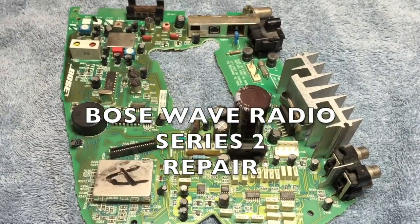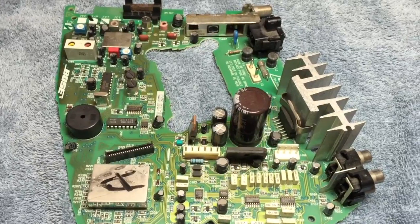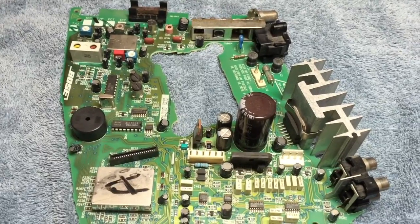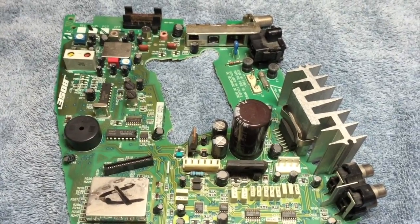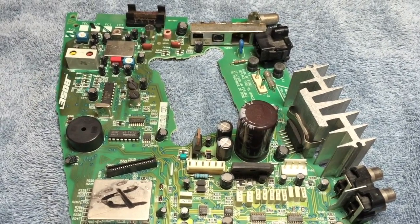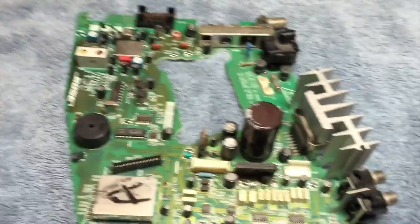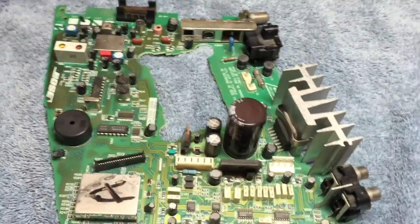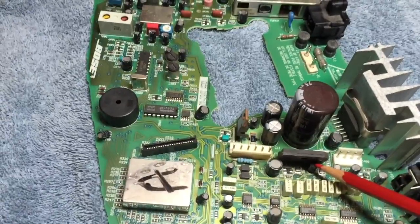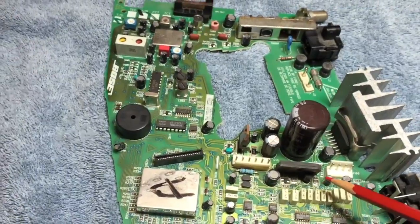Hi, this is Steven Herrera and today we're going to talk about repairing a Bose wave radio. This is a Series 2 wave radio — the Series 2 was made in 1995 and 1996, and this one was built in 1996. I got it that year and I've had it ever since. It quit working on me and I discovered that the problem is transistor Q4, right here, next to resistor R12.